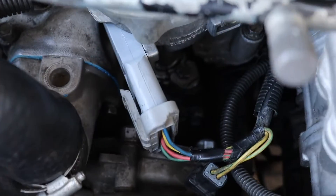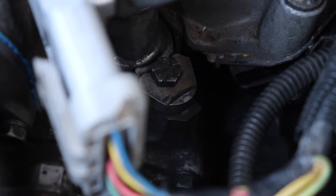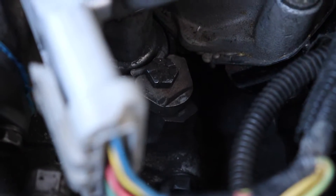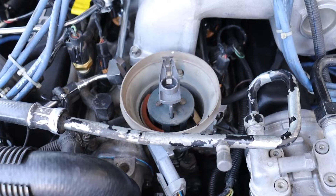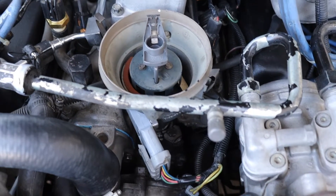Let's go ahead and loosen up the adjustment bolt down there — you can kind of see it there. Go ahead and loosen that all the way and remove that little piece so you don't lose it down in your engine bay. Then we're going to go ahead and lift the whole distributor up, clock this correctly, drop it all back down, and check our ignition timing again.